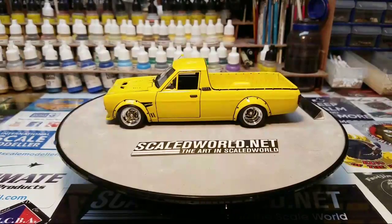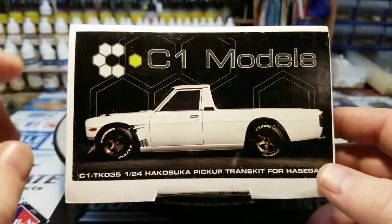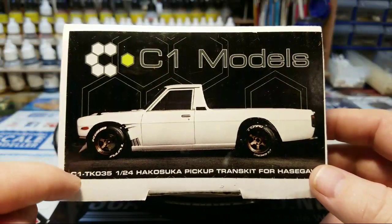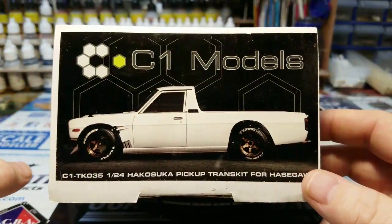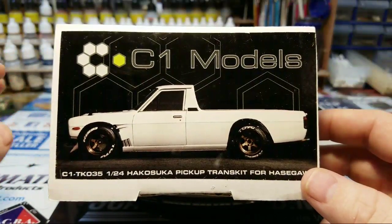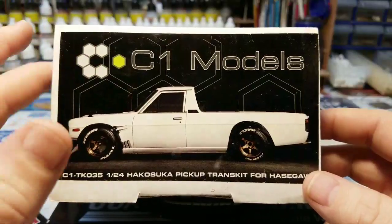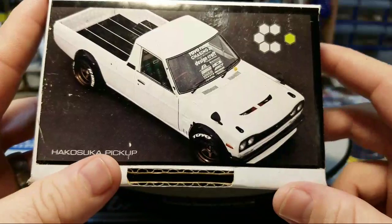Hello everybody, this is the C1 Sunny — the finished build. I did this using the C1 trans kit. This kit came with the full front end, a hood, a grill, a front bumper, a lower valance, rear flares, all the lights needed for the front, a set of seats, a dash, a steering wheel and column that would have come out of the Skyline, which shares this front end.